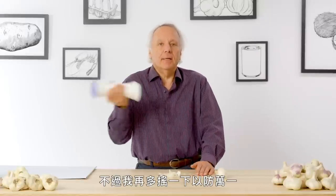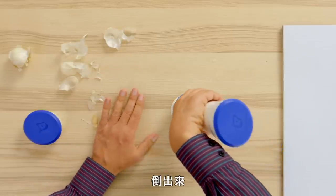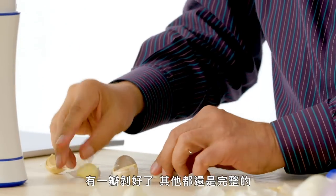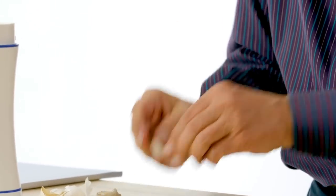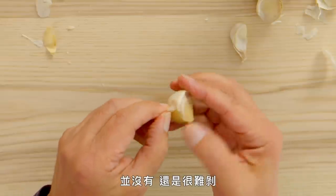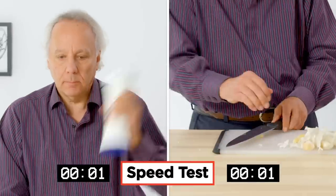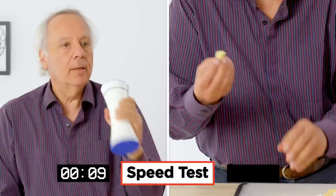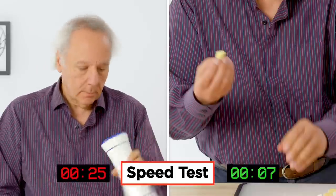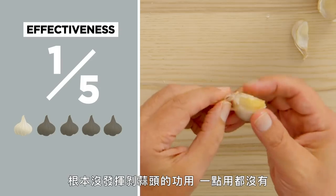I think that's 20 seconds. I'm going to give it a few more seconds just to be sure. Pour it out and... we've got one clove peeled and the others still intact. Let's see if they're any easier to peel. Actually this is rather difficult to peel — there's no improvement. So we had success with one clove, one out of four. In terms of effectiveness, I would give the garlic shaker one out of five. I just didn't see it peel garlic — it was rather ineffective.